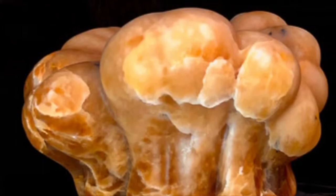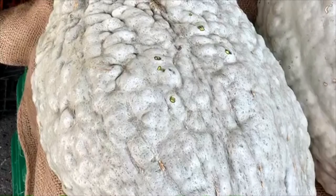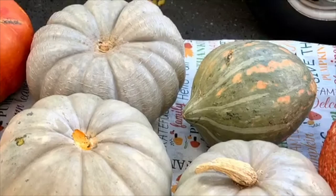I had never heard of a Hubbard Squash before spotting one at a market. This is what a Hubbard Squash looks like — in this case a blue Hubbard Squash. It's kind of football shaped with bumps all over it. Some Hubbard Squashes can be more rounded and some can even be orange colored.